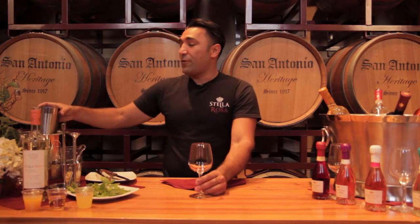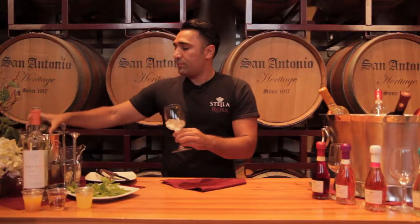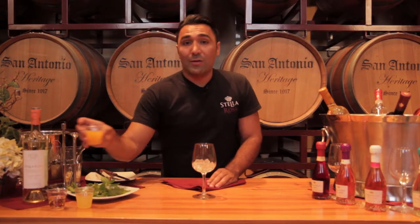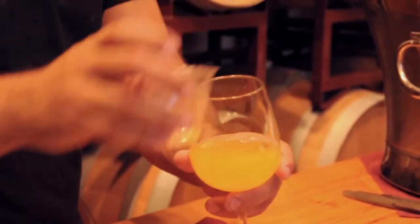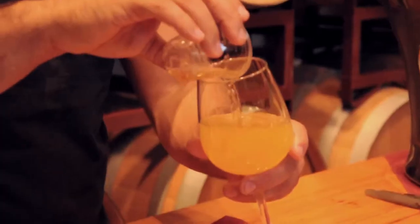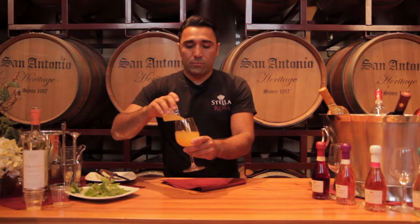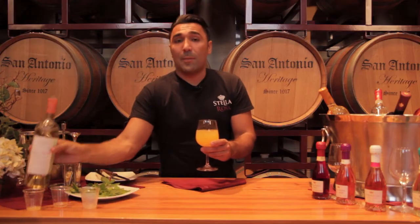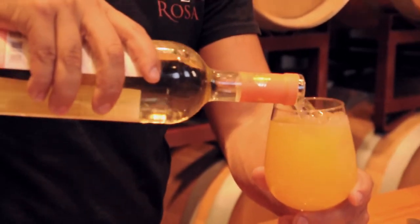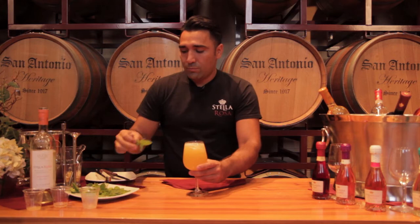First off, you're going to fill up your glass with some ice. You're going to have a shot of peach juice. You're going to add your shot of ginger ale and your shot of pineapple juice. Then you're going to top it off with your Stella Rosa peach. And your garnish, your mint leaf.